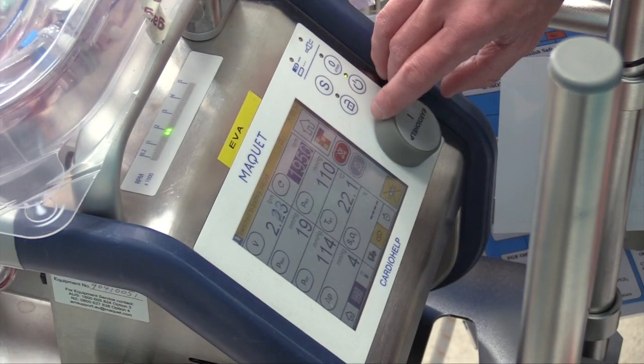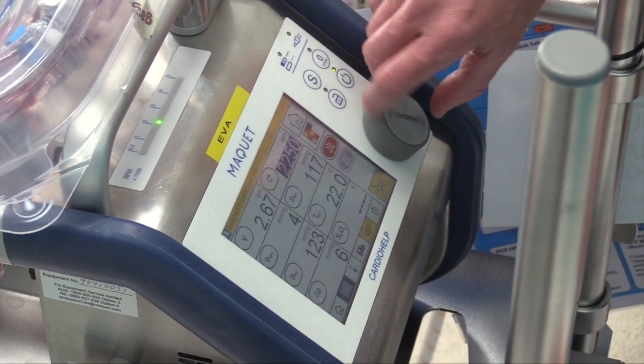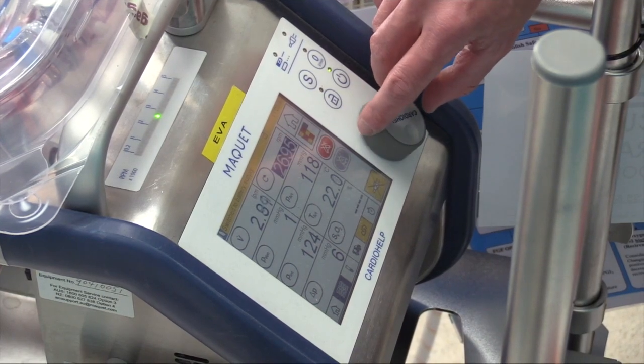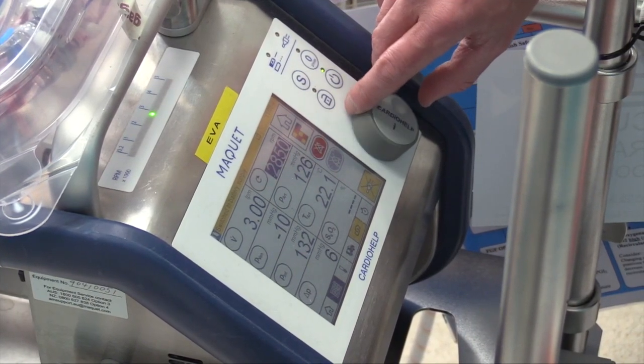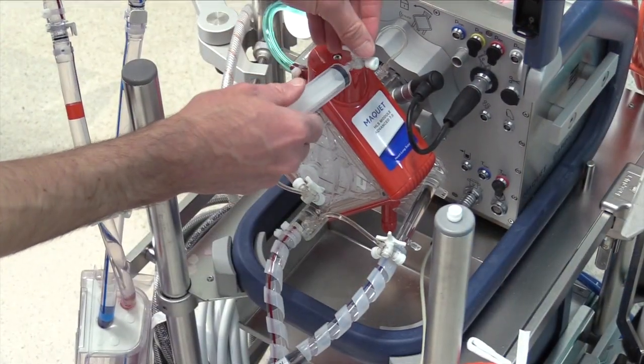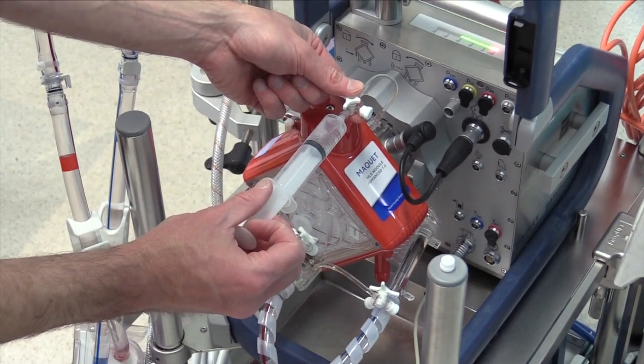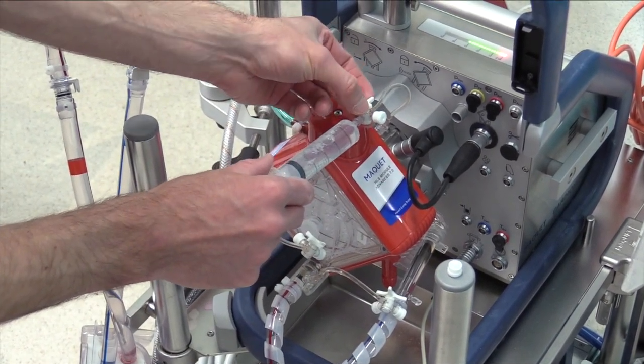Wait for priming to occur. Now run the pump at around 3000 rpm for at least two minutes, and then 4000 rpm for an additional one minute. Purge all of the three-way taps using your 20ml syringe. Ensure all air is removed from the circuit — no air should be visible and the pump should be virtually silent.